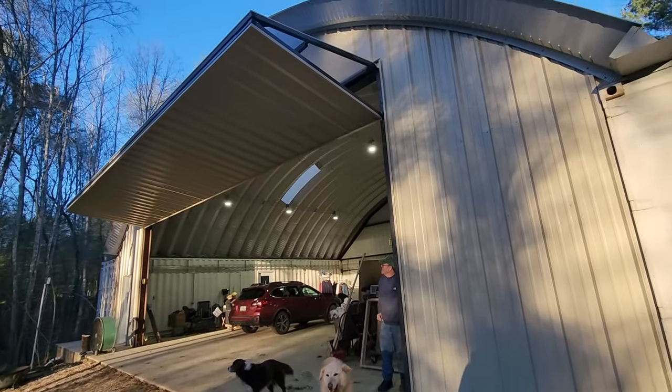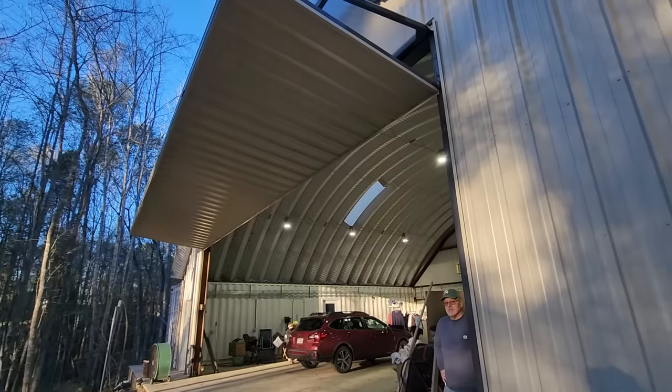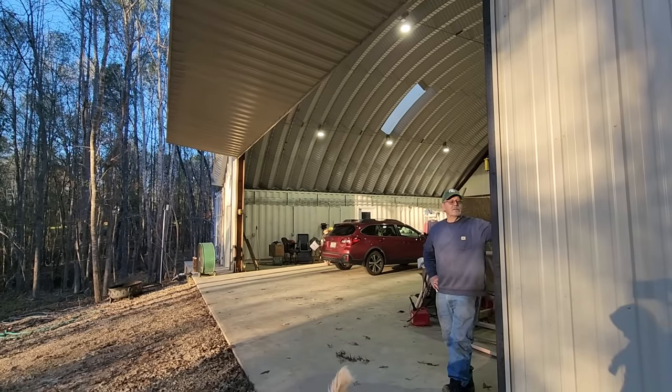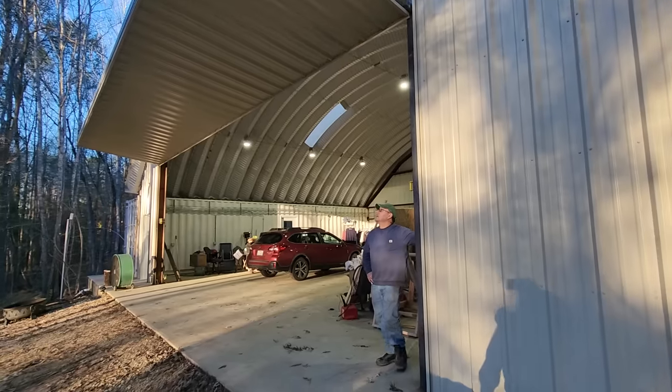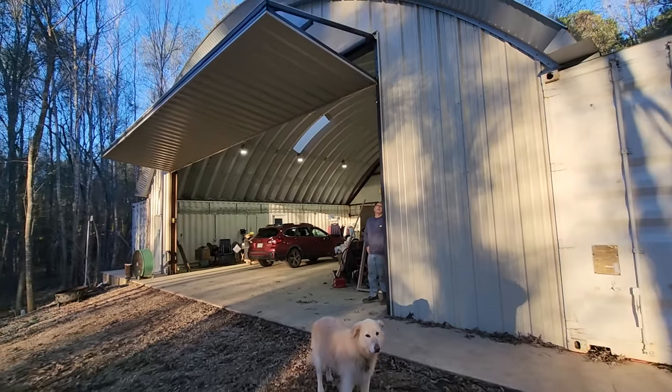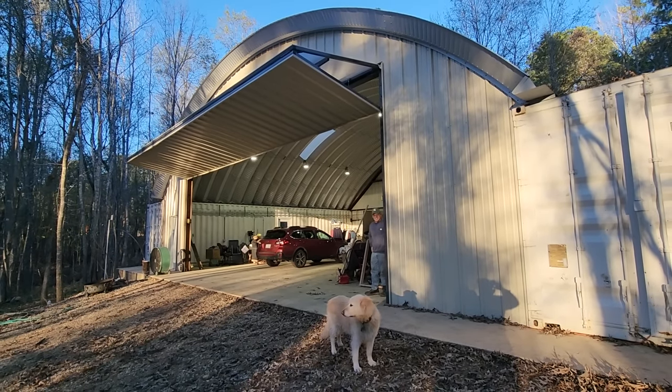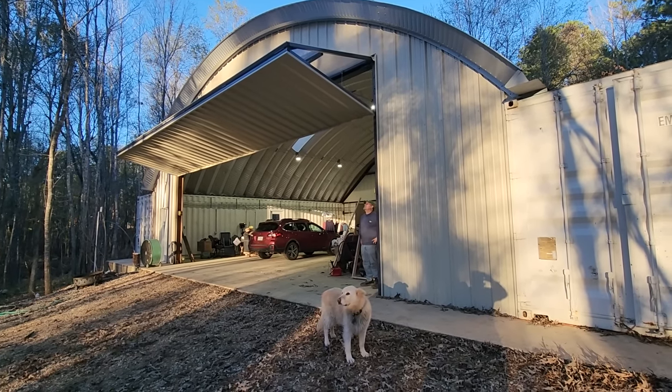When you roll it up all the way — wow, you've got a nice awning! Wow, seven feet — that's really nice. All right, let her down, Bill. [Door stops unexpectedly] — never the words you want to hear.